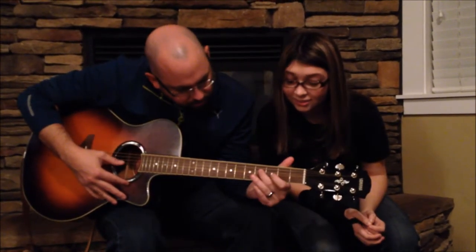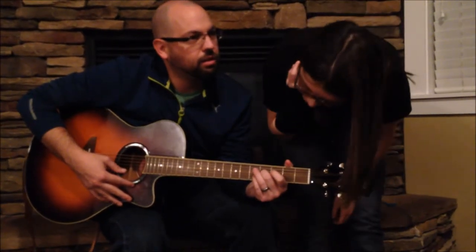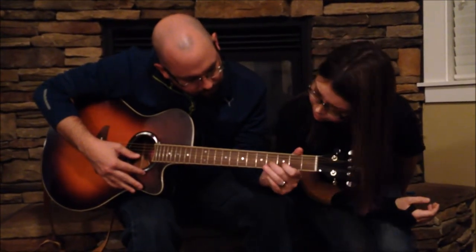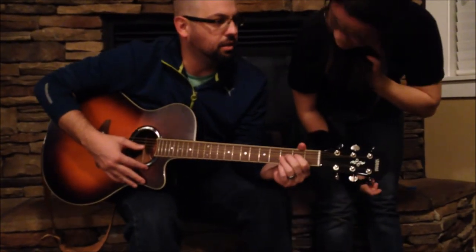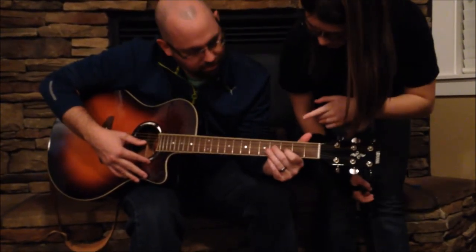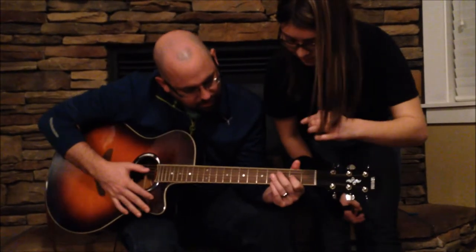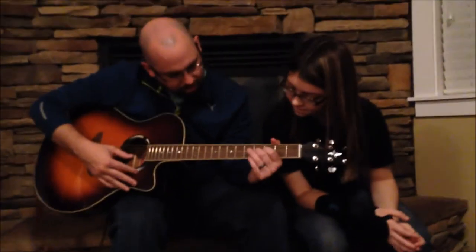Oh, I almost had it. I did almost had it. You got to look — that's the same note. Okay, start over. Ready? What did you do? Do it again. I kind of cheated, I think. Yeah, I think you did too. So I think you're messing up where you're playing the fourth fret instead of the third. Yeah. So I'm basically doing this when I could do that.